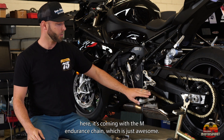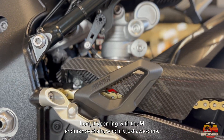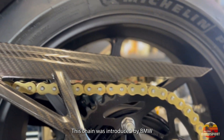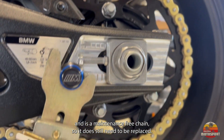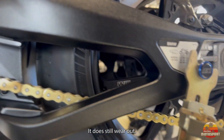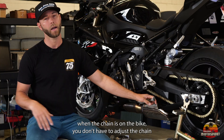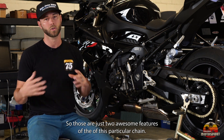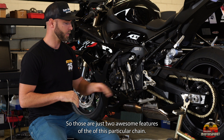This bike is set up here with the M Endurance chain, which is just awesome. This chain was introduced by BMW and is a maintenance-free chain. It does still need to be replaced and does still wear out; however, when the chain's on the bike you don't have to adjust it and you don't have to lube it — two really awesome features of this particular chain.